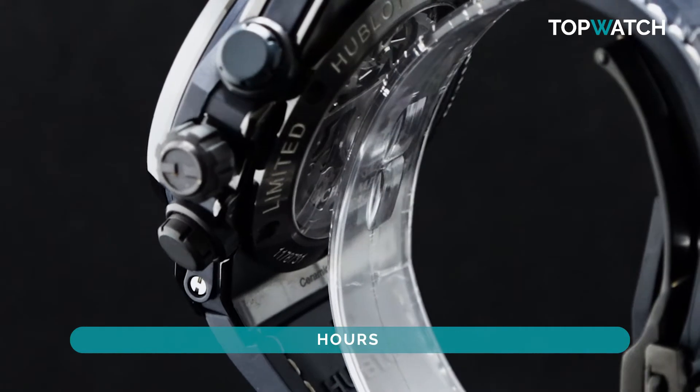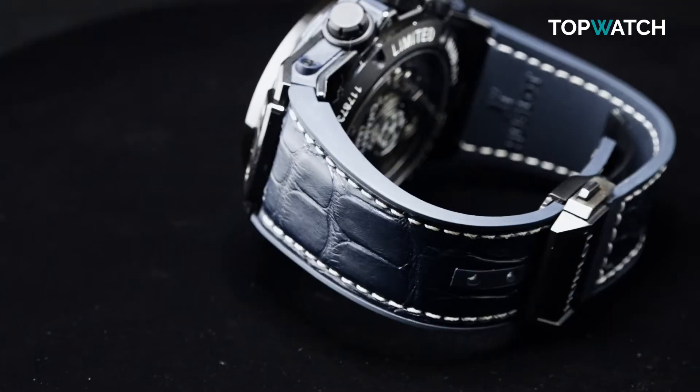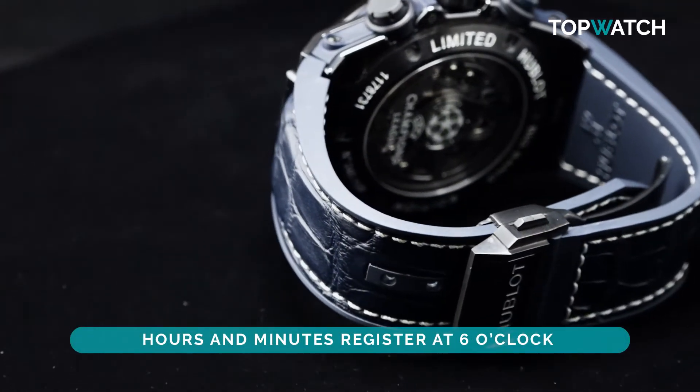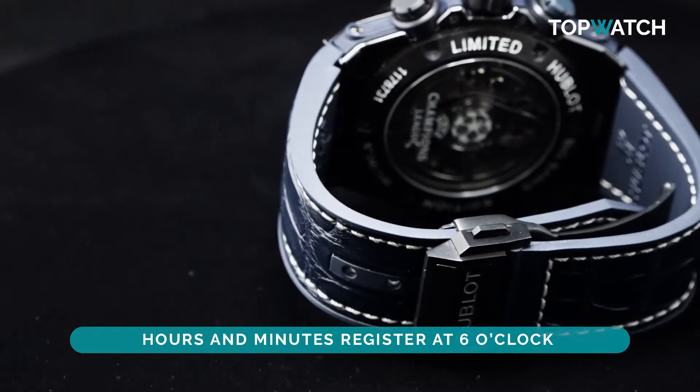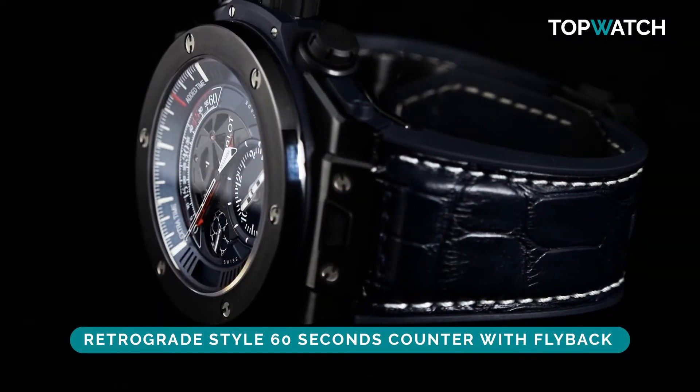Functions include hours, minutes, small seconds and retrograde chronograph. The chronograph is of course the main feature, with a period measurement device at 12 o'clock. Hours and minutes register at 6 o'clock, and a retrograde style 60 seconds counter with flyback just above the center.